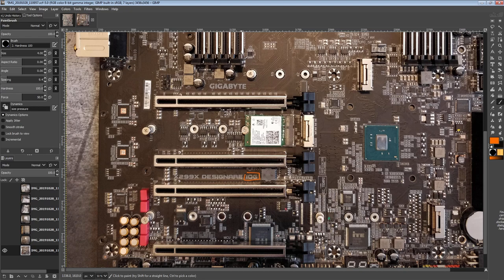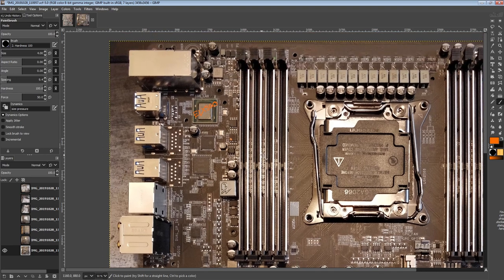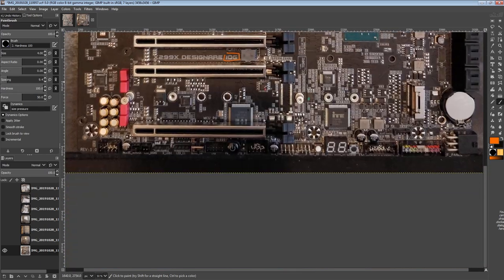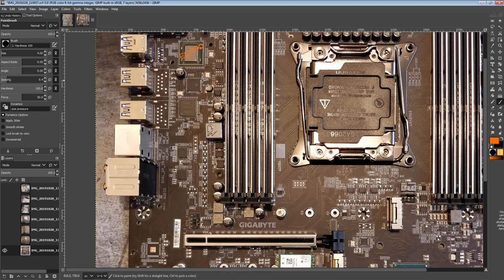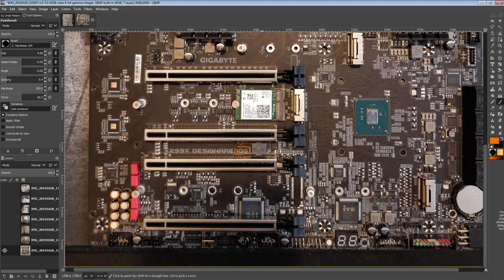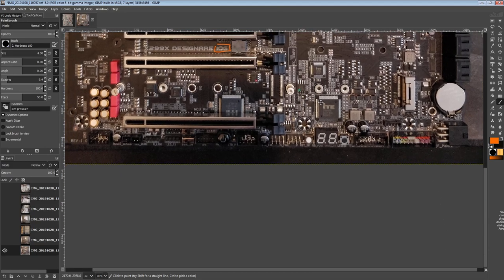Let's move on to things I actually care about. I can understand why having two 10G ports is better than having one, but I don't really do serious networking. My experience with network controllers is limited — I personally never had great experience with Realtek, but you don't see Realtek 10G anyway. I've heard people say they prefer Intel controllers everywhere, including for 10G. Since I don't even have 10G networking at home, let's move on to things I do care about.